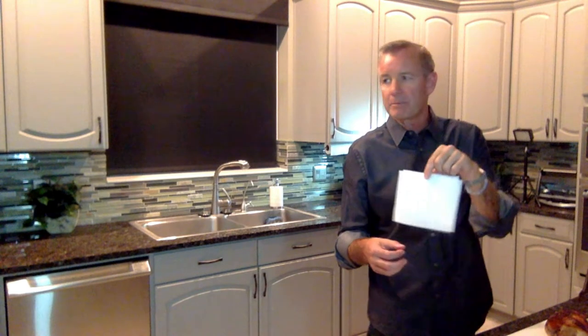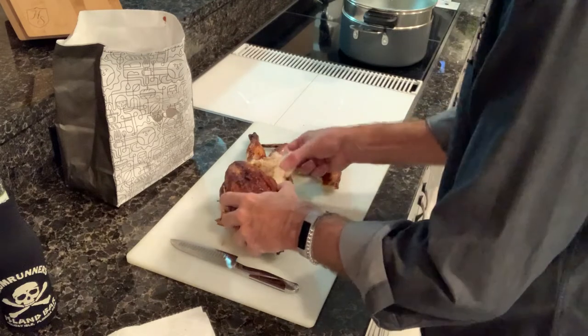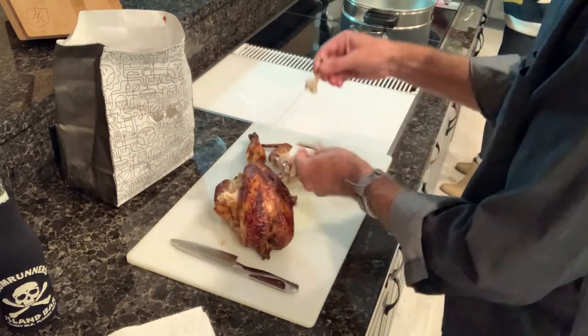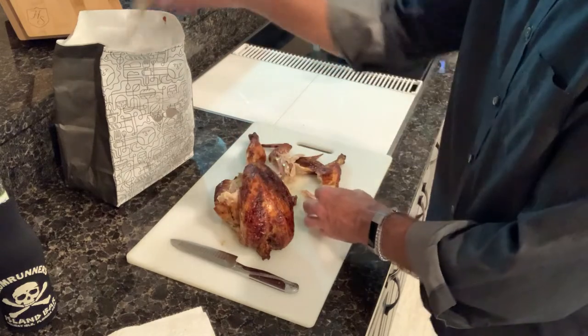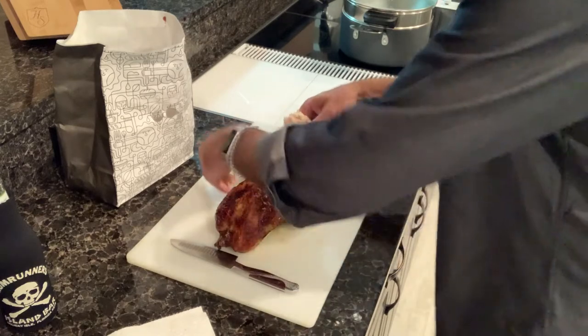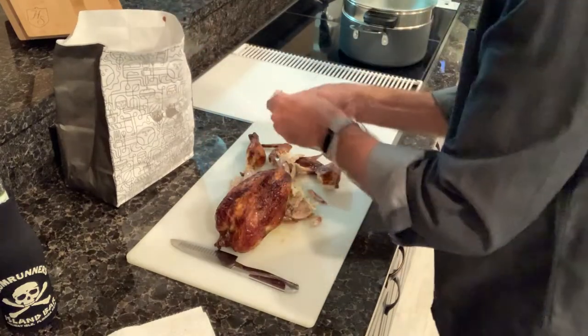Judy has the really easy part tonight: chop up the broccoli, put it in a double boiler and let it steam for three minutes — steam is your friend. Take out the potatoes that have been cooking on their own for an hour, and basically her job is done. Meanwhile, I have a paper towel because you're putting your hands into a greasy chicken. I just start pulling — it really comes right off the bones.